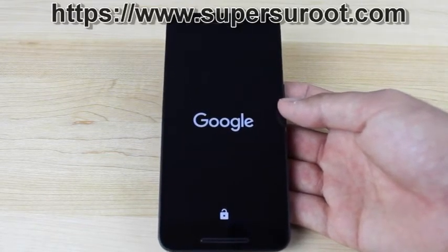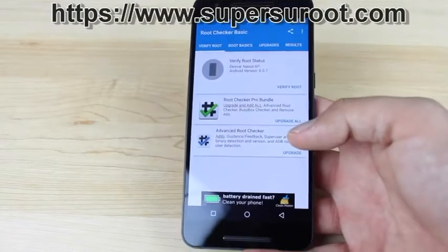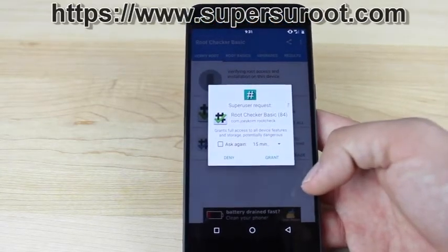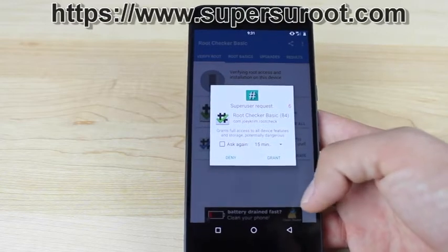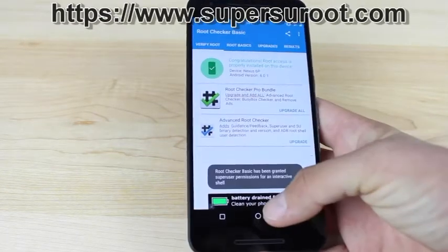We've already installed SuperSU when we flashed that file. Once everything's loaded up, you can launch Root Checker and verify root. It's going to ask you for the superuser request — go ahead and grant that. This confirms that we are indeed rooted on Android 6.0.1.